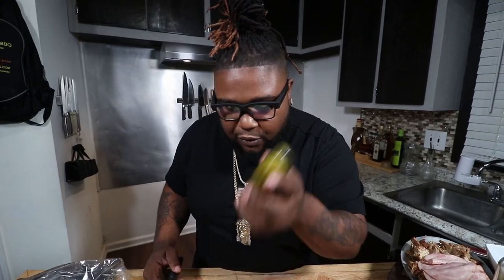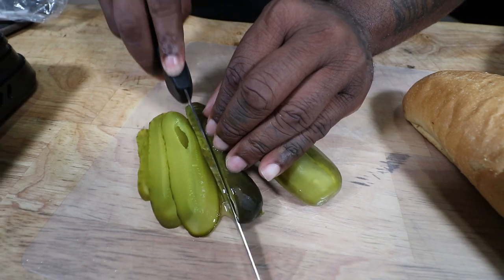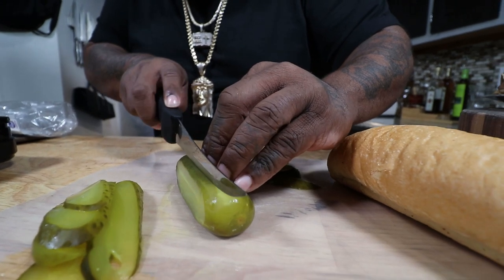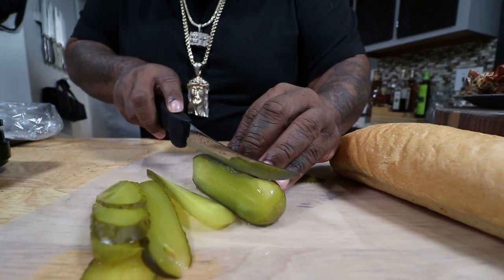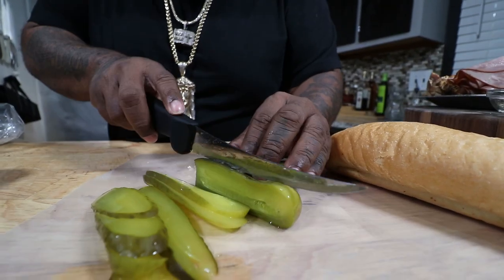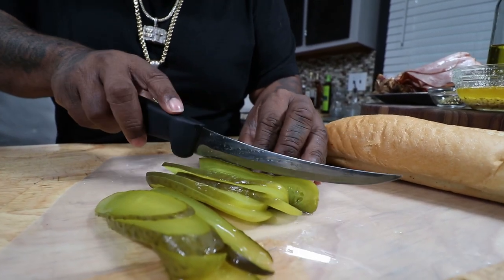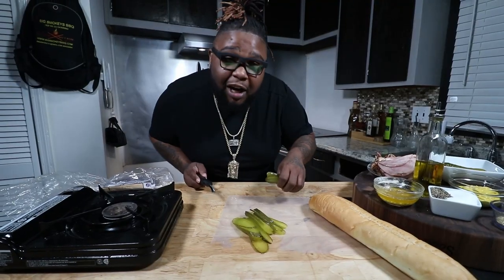Another key ingredient: the pickles baby. We're going to cut these horizontal, long ways, quarter inch. We ain't perfect, JPC gang, but we got to have some good pickles for this sandwich. You know, with the pickle lady going to the candy house — drop a thumbs up if you remember that. You used to drop a Jolly Rancher or a peppermint in your pickle. I'm from Texas, man, we used to go to the candy house and get the pickles.